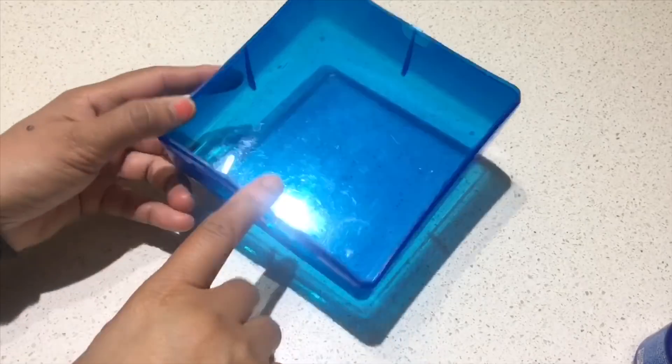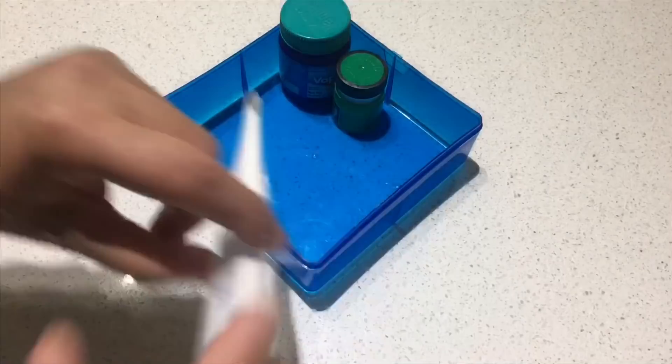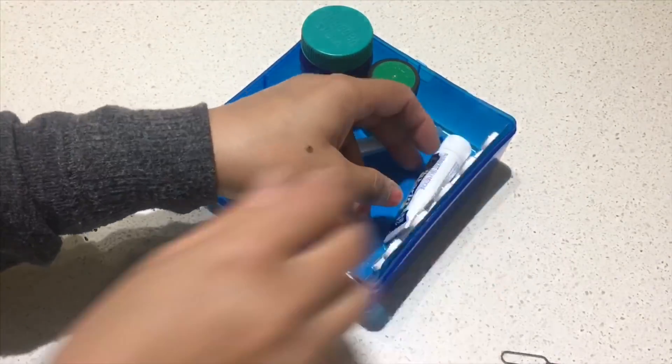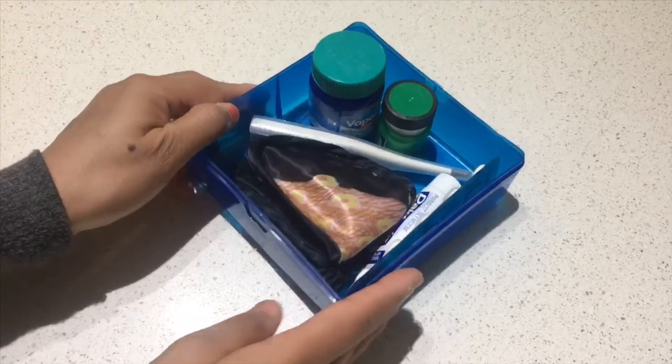This small plastic container came with a toy and I decided to use it to store some essential items in the drawer of my bedside table. It worked really well to organize this drawer and it looks neat and tidy now.